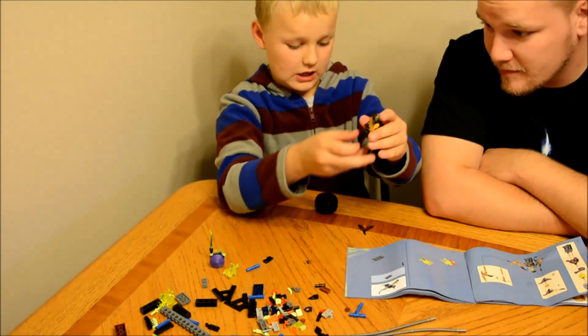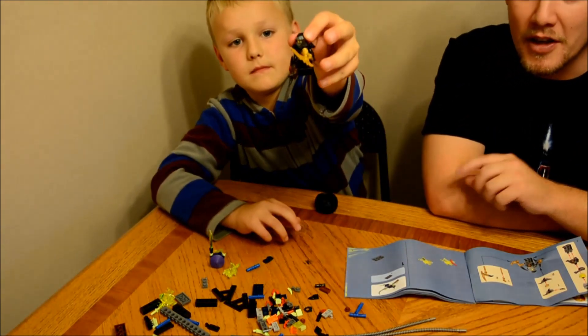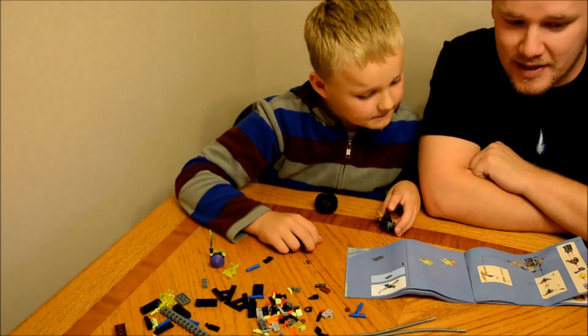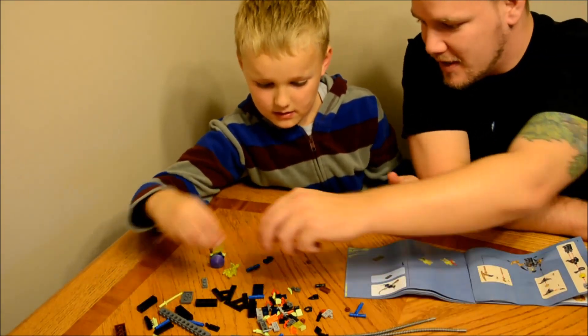Now I got the second guy done. So he must be the hero — he's the ninja. And what's his name? His name is Cole. So we'll put these guys up here for now.